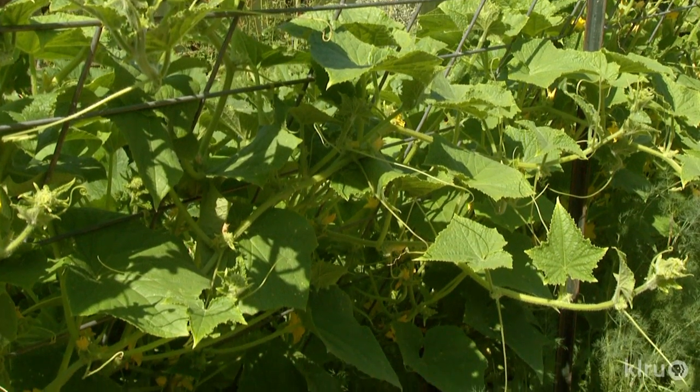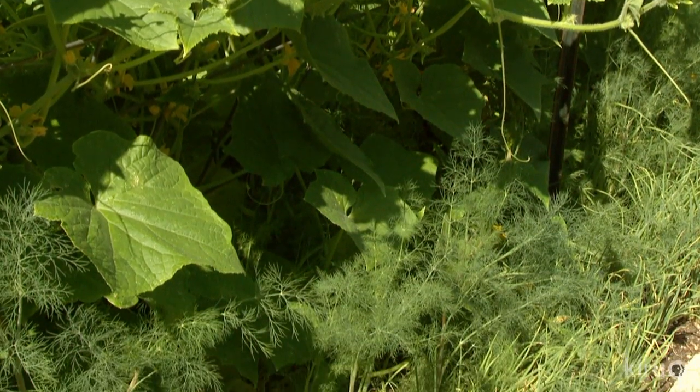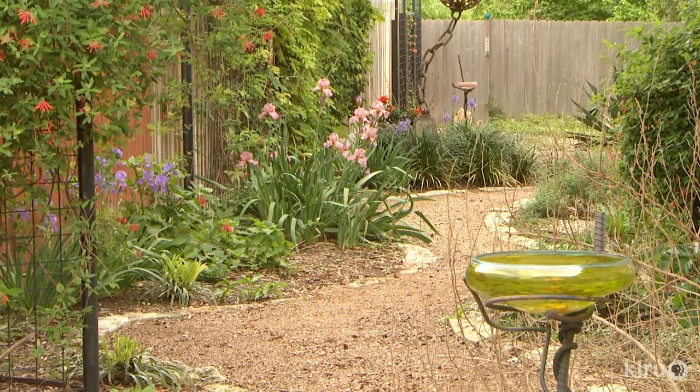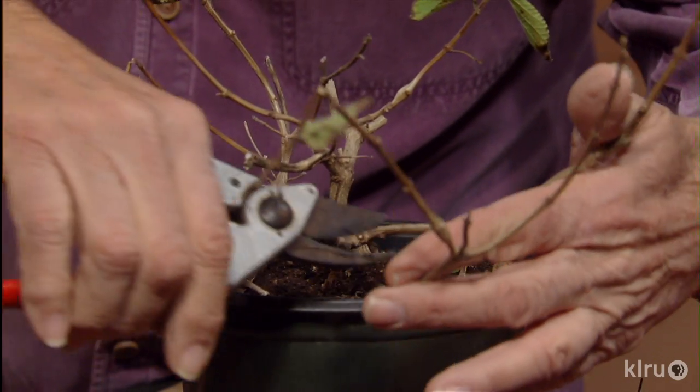In vegetable beds, you might add a small amount of compost when you remove your winter garden and replace it with summer crops, and vice versa. In your perennial beds, you might add a thin layer of compost instead of mulch in the winter, when you prune back all the top growth, followed by new mulch in the spring.